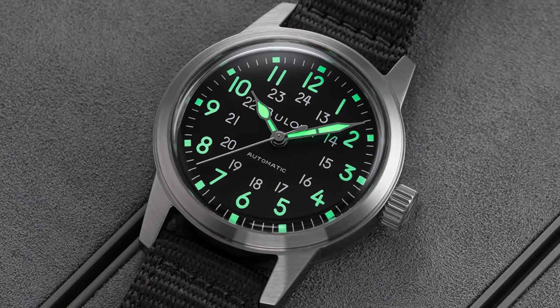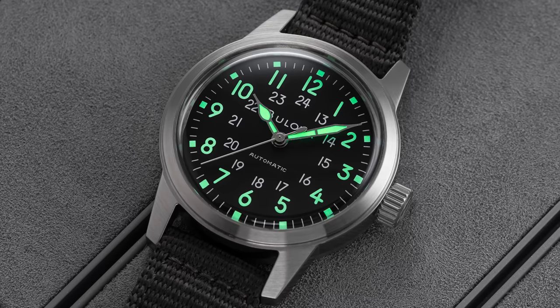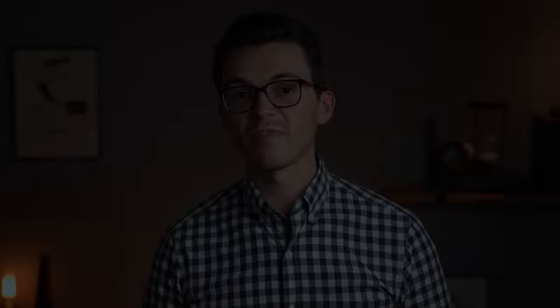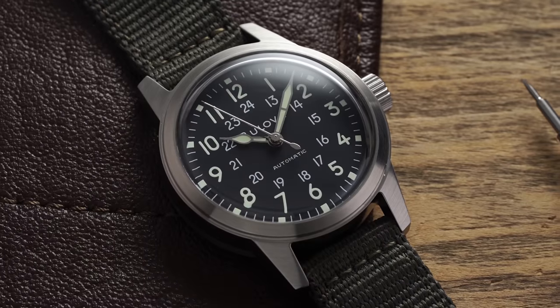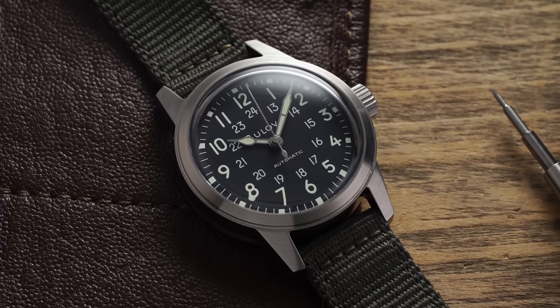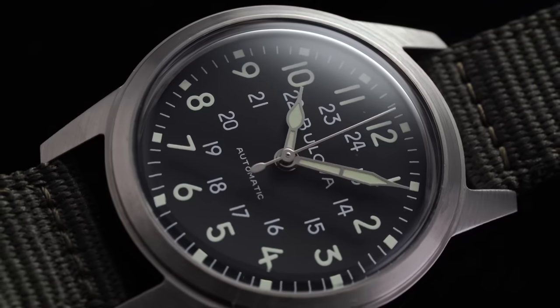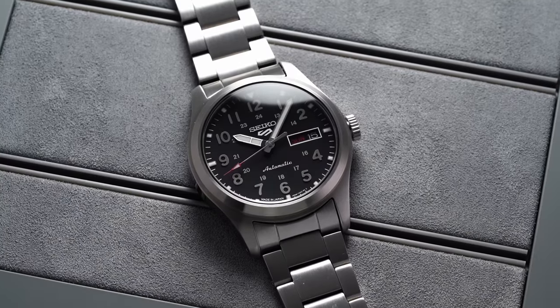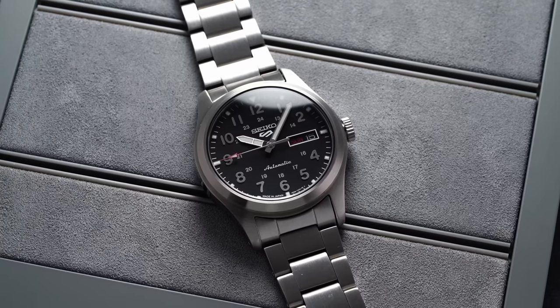In terms of loom, the square markers, 12-hour scale, and hands are inlaid with loom that glows with reasonable incandescence, though not as strong as one of the other options on this list. Moving to the caliber: Bulova sits under the Citizen Watch Group umbrella, which is a principal reason for the inclusion of the Miyota 8000-series automatic powering this watch. This 82S0 differs from the standard 8215 in that it does hack and does drop the date. Nice to have hacking functionality here, especially for a watch labeled the Hack Watch — and in a military context, it makes even further sense.